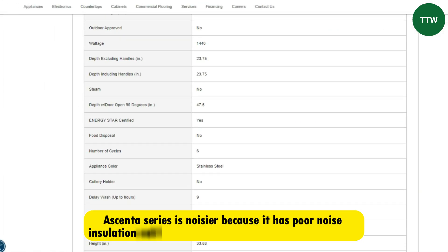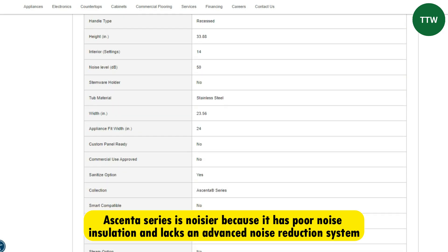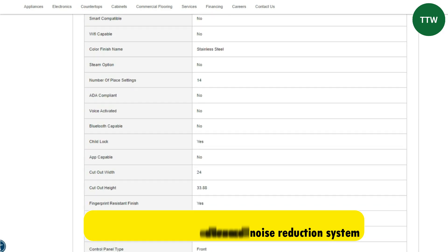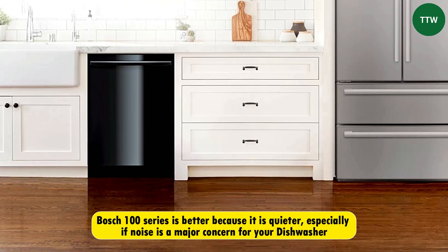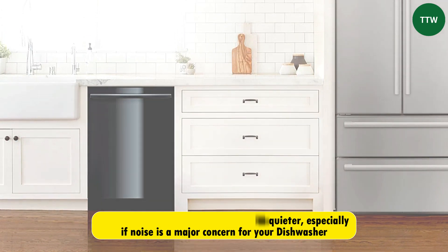On the other hand, the Ascenta series is noisier because it has poor noise insulation and lacks an advanced noise reduction system. The Bosch 100 series is better because it's quieter, especially if noise is a major concern for your dishwasher.